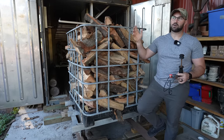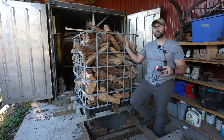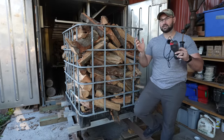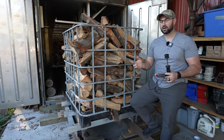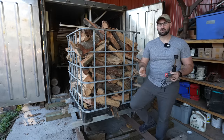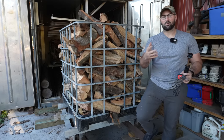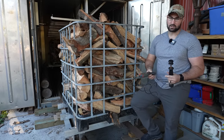We've got oak and we also have pine firewood. You guys have been roasting us on Facebook and YouTube about the pine firewood. Listen — pine firewood is dedicated for bonfires in the backyard. We tell every customer that comes here this is not meant to go in a chimney or fireplace, this is just for bonfires in the backyard, and 99% of our customers are buying firewood for their bonfires in their backyard.